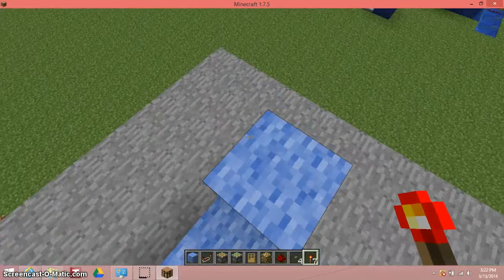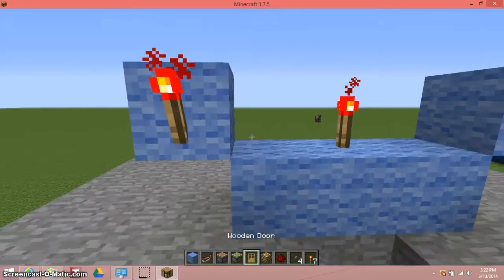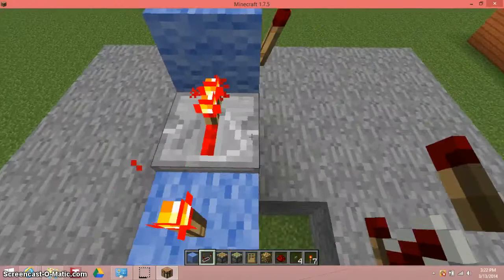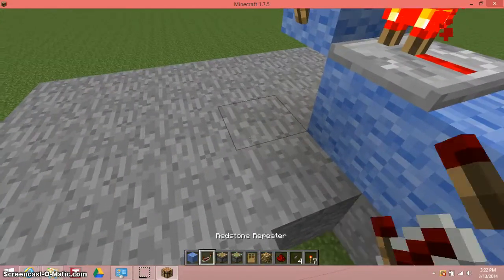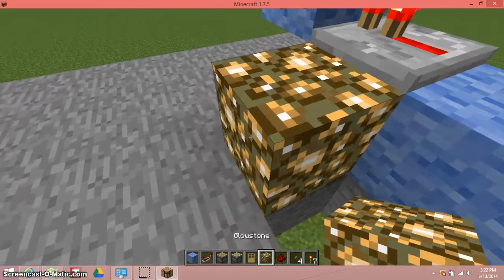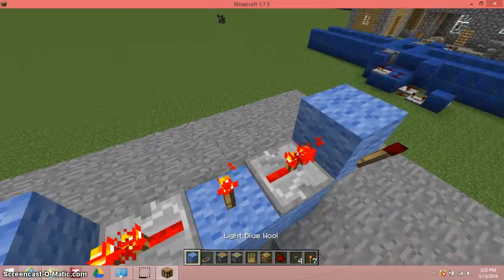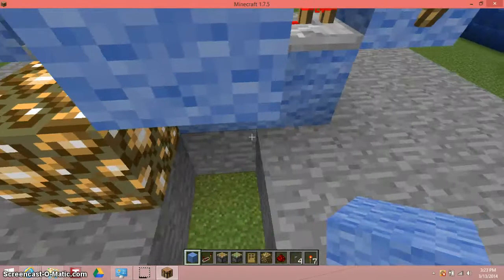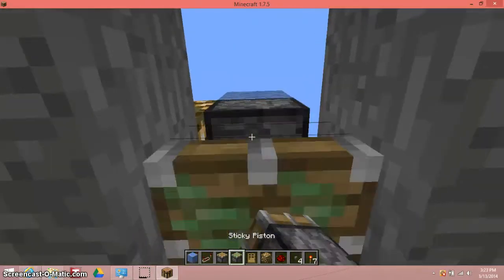Then you would like to place one torch here, one torch here, one torch here, and then make a repeater go into those two torches. Get a regular piston over here, first place down this, then get the — then you would like to put one block here, break one block so you could get in.